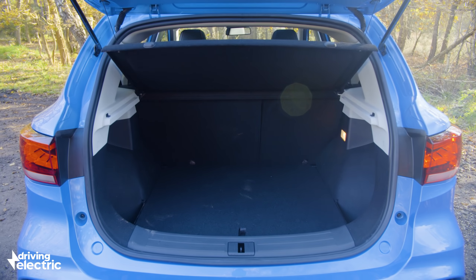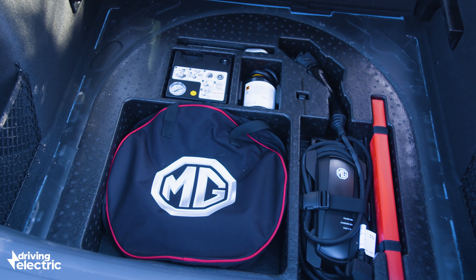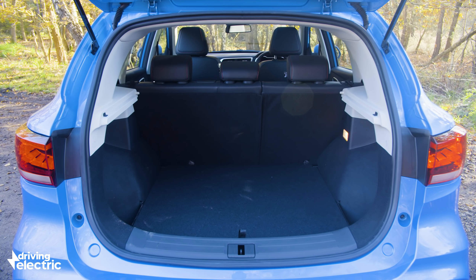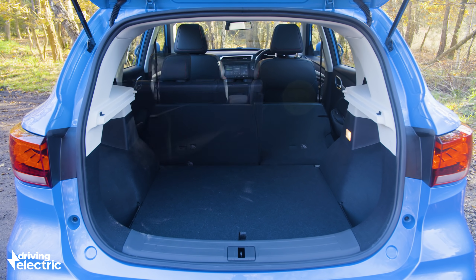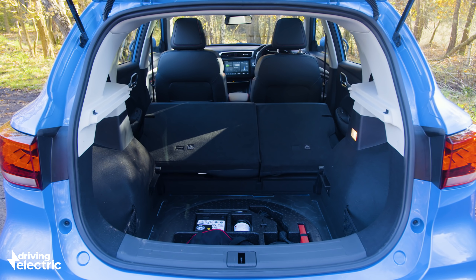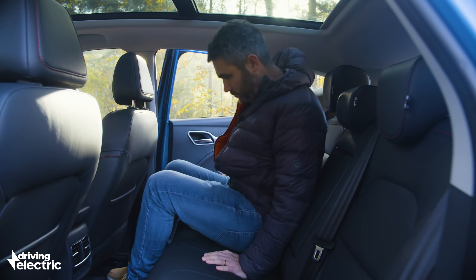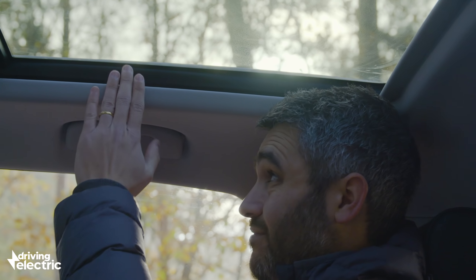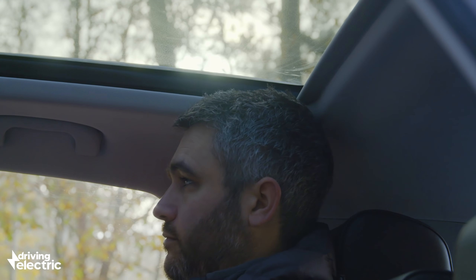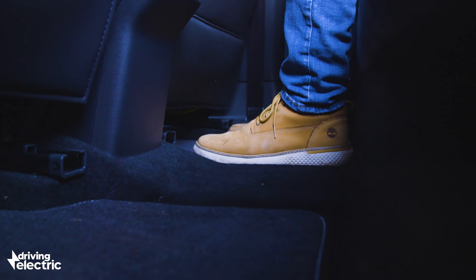The same can't be said for boot space. The 470-litre boot is a really good size and there's storage under the floor for the charge cables. Folding the seats down is nice and easy, but with the floor in its lowest position there is a bit of a lip, and total load volume of 1,100 litres isn't exactly class-leading. Space in the back is generous enough, though taller adults in the outer seats might find their head brushing the ceiling, especially on top-spec models with the panoramic roof. Legroom is good, and the flat floor means those sitting in the middle shouldn't have too much trouble getting comfortable.